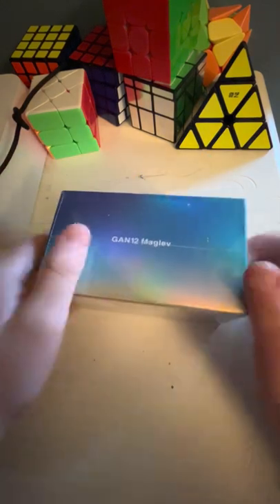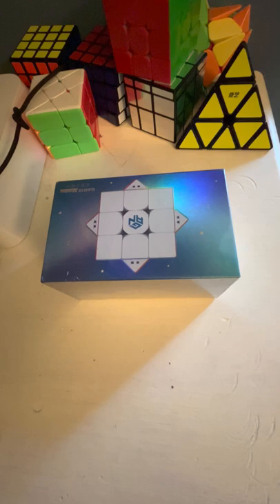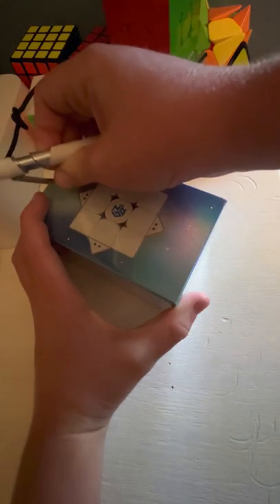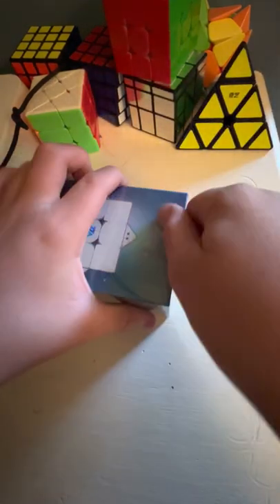I'm gonna go ahead and open it. I'm going to try to find something to open it with — I don't really have anything on hand, but I'll just use part of a pen or something. That will probably work. There we go.